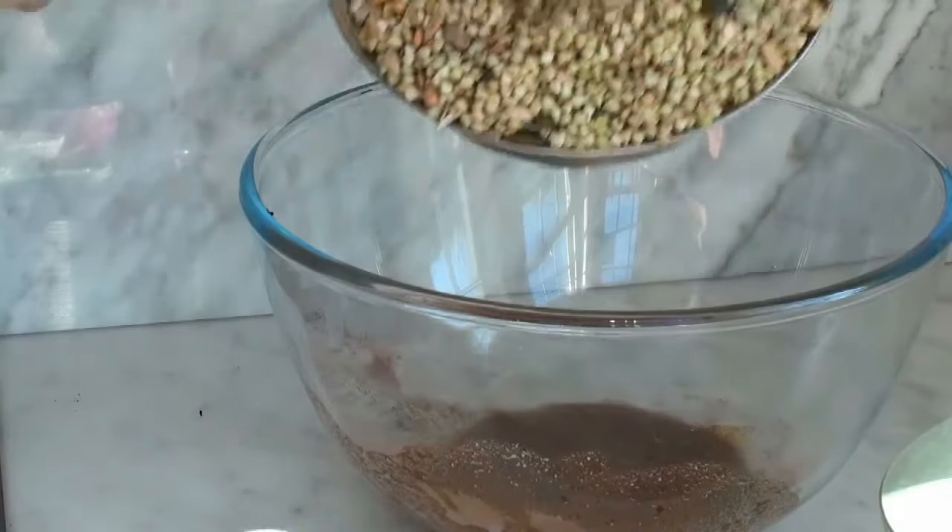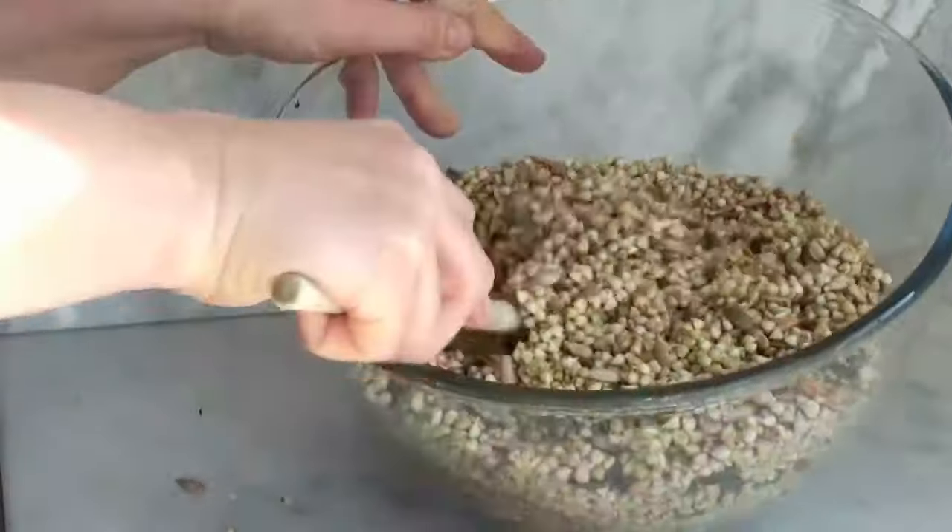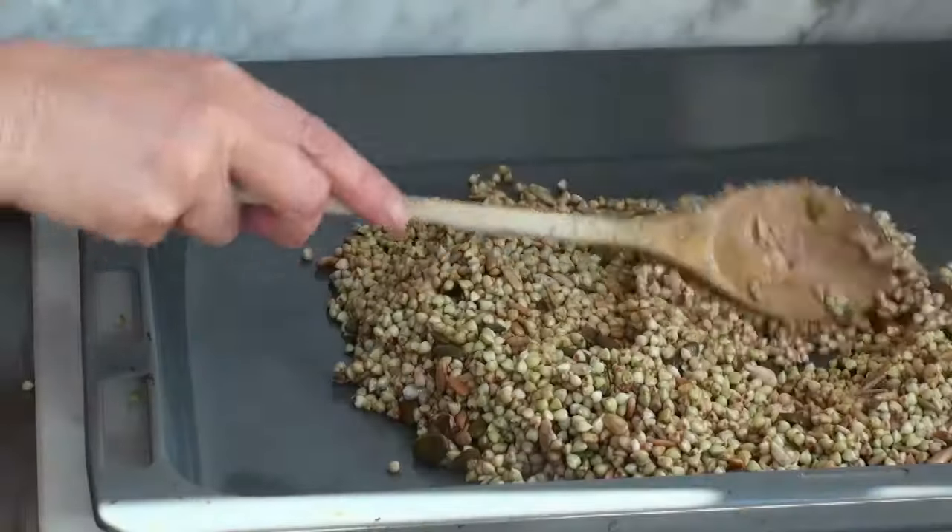Smells divine. Now you just add all the sprouted granola into this and mix it up really well. You almost need two of these pans so spread it out.